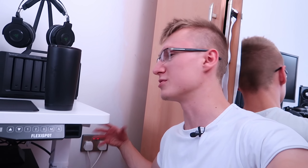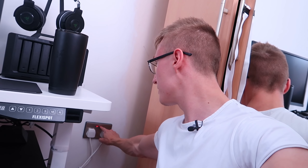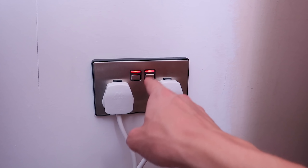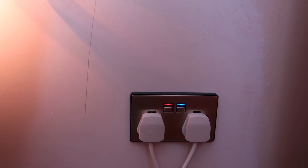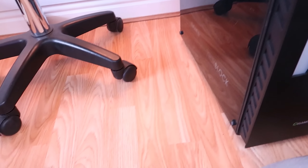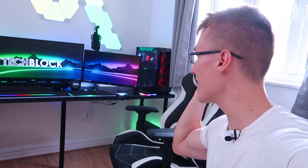You can control all your sockets through an app on your phone, Apple HomeKit, or Amazon Echo. The LEDs on the socket are also RGB — currently both red, meaning both sockets are off. Press the button and the LED turns blue, meaning it's on. You can turn the second socket on as well and the PC should turn on. It's a really cool product.